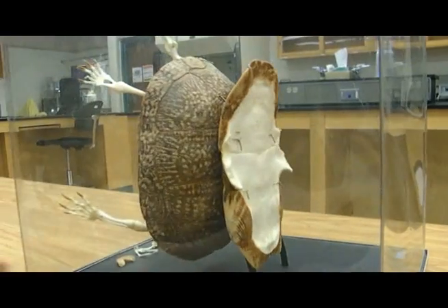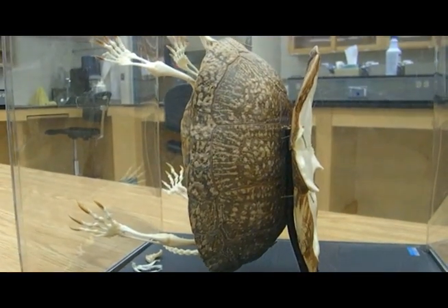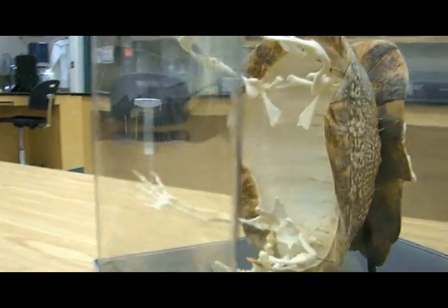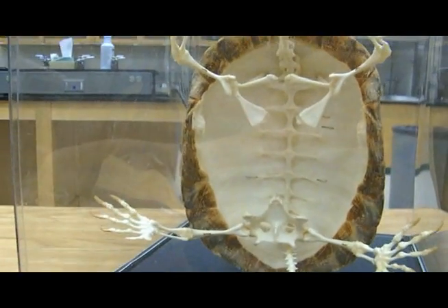His dorsal portion is called the carapace, which is made up of bony plates that develop from platelets in the dermis called osteoderms. These become fused to the turtle's ribcage and to the fused spinal column; therefore their shell is fused with their skeleton.